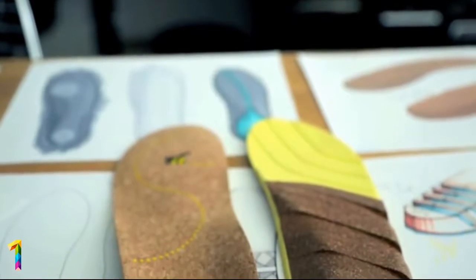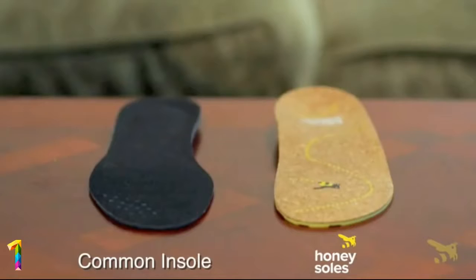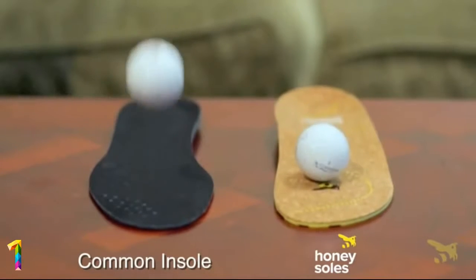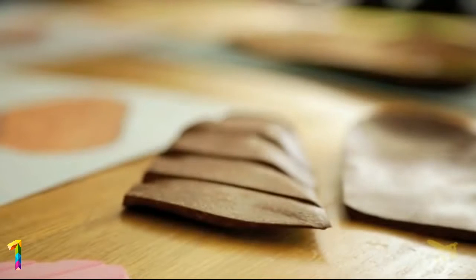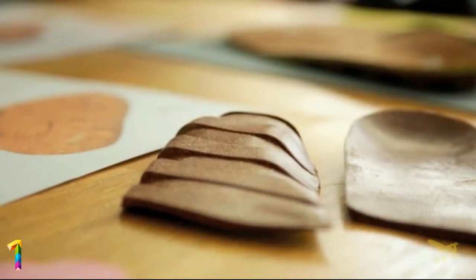Below the cork sits an open cell foam that absorbs any excess vapor inside the shoe, keeping it dry and odor free. HoneySoles are durable and built to last. Our high performance, shock absorbing foams disperse harmful vibrations. And the strong cork base brings support to the heel, helping with posture, alignment, and common pains like plantar fasciitis and heel spurs.